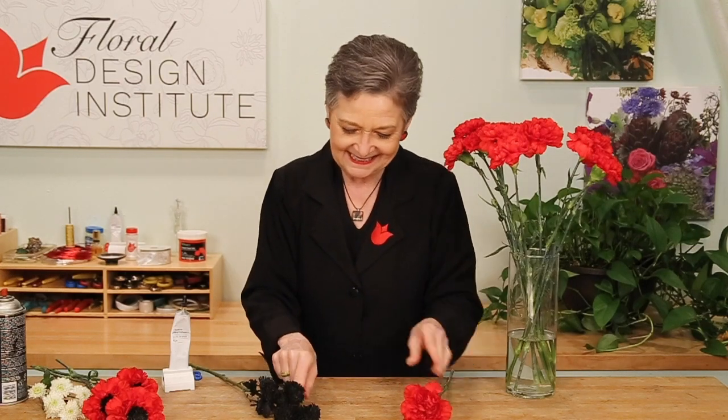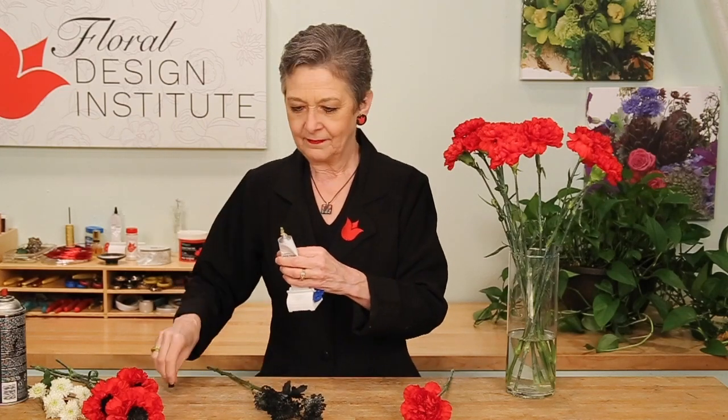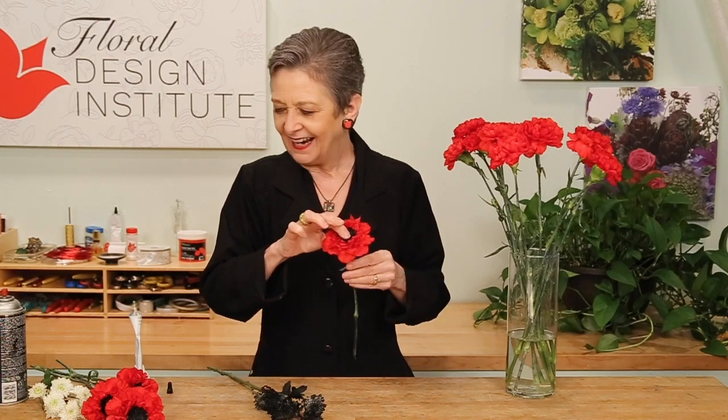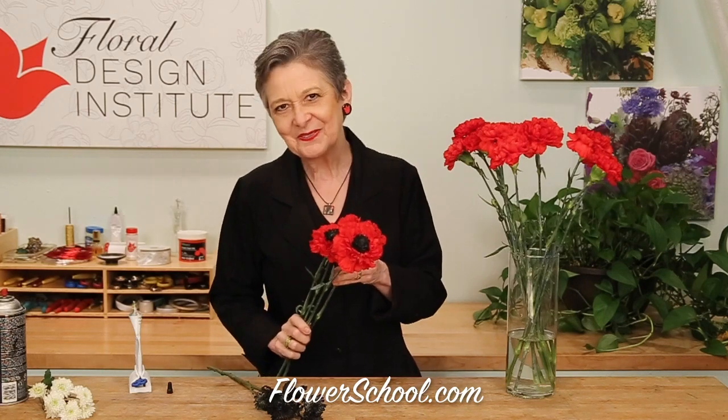Then taking a single bloom, a tad bit of the Oasis floral adhesive, place it down in the center, a little bit of pressure to hold it in place, and you've got a beautiful faux poppy, perfect for designing.